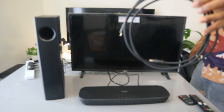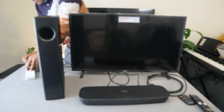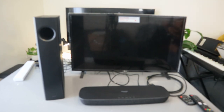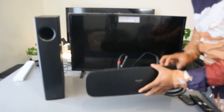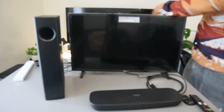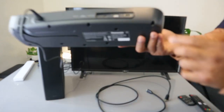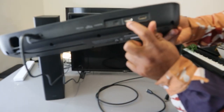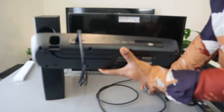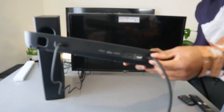Now I want to show how to hook this up using an HDMI cable. Before we do that, we need to unplug everything — unplug the soundbar, unplug the TV, and unplug the optical cable. On the back of the soundbar, the center port is USB for updates, and this one is HDMI ARC. Use the HDMI ARC cable, push it inside — it's in.